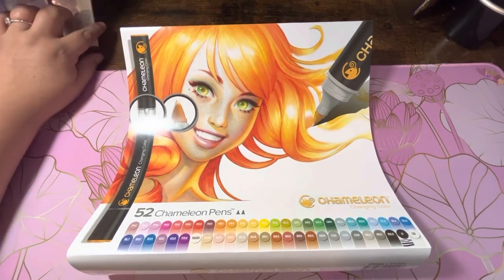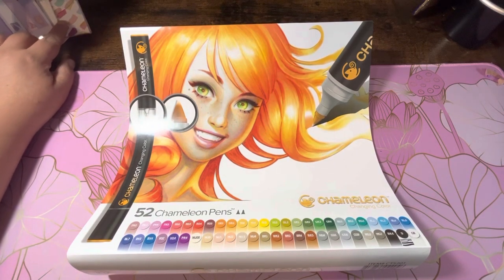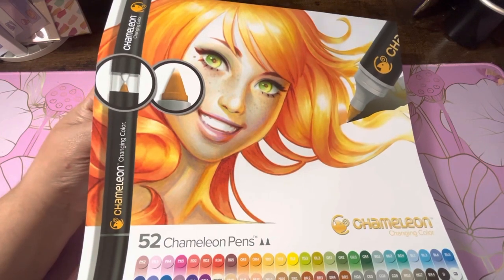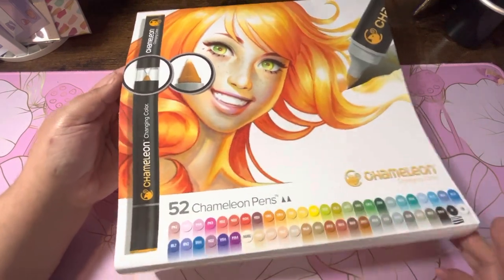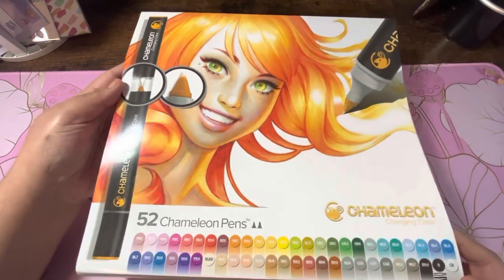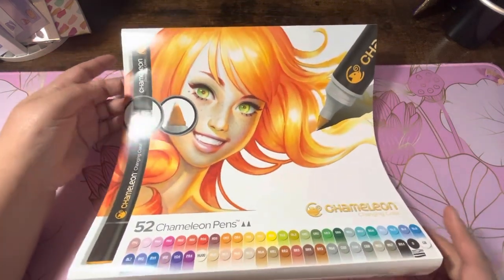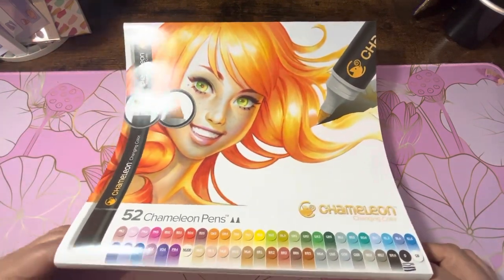I wanted to jump on and do kind of like a first look, little unboxing-with-me video. I bought the Chameleon changing color markers — I bought the whole set, the 52 Chameleon pens. They were a little bit pricey; I think I paid like $119 on Amazon. So yeah, they weren't cheap, but I had been eyeing these for a while and I wanted to try them out.